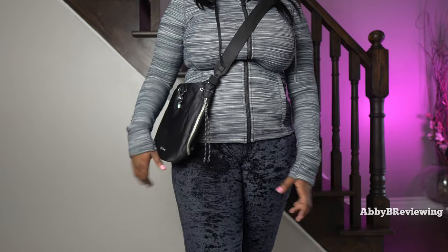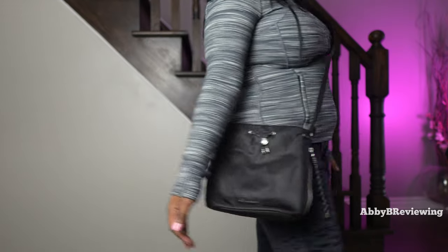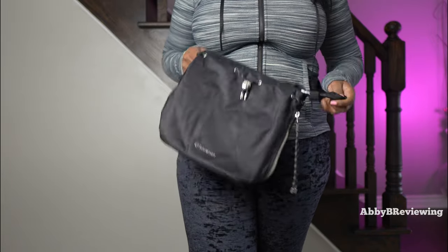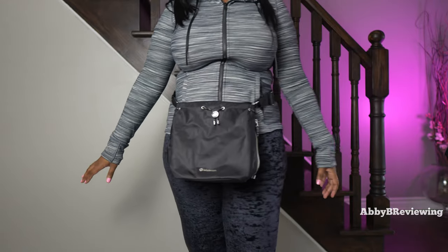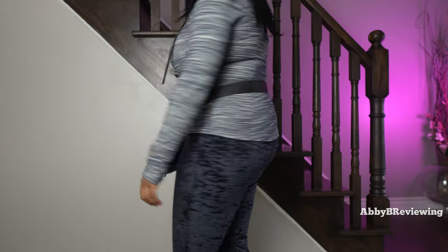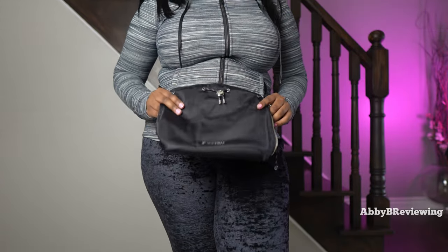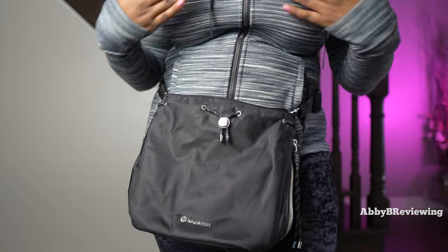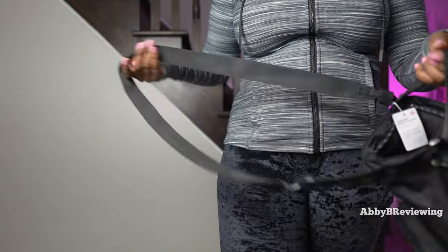I find this bag fairly comfortable to wear when carrying light items. At the max strap length it sits right below your hip area. You can technically wear it as a belt bag depending on your waist size — with the strap tightened to the absolute max it works for my body type; I'm typically a size 12 on top and 10 on the bottoms. If you're larger than me it should work as a belt bag, but if you're smaller the strap doesn't go small enough. It's not intended as a belt bag, but I always test that.